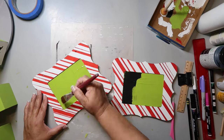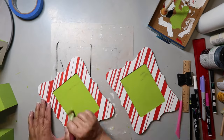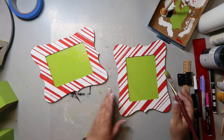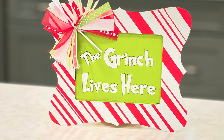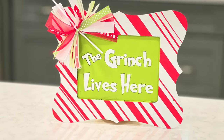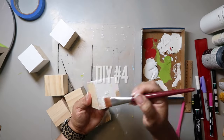Plan B was to repaint it and make a decal out of white vinyl, this time using Expressions Vinyl paper transfer tape, and it worked like a charm — didn't pull up any paint. I added a messy bow in the corner and outlined the letters so they pop a little bit more.